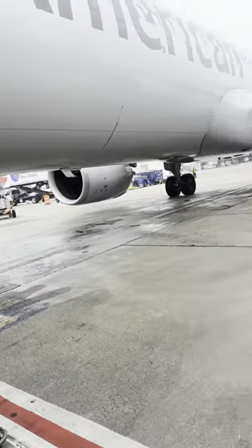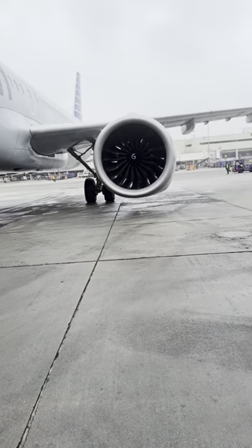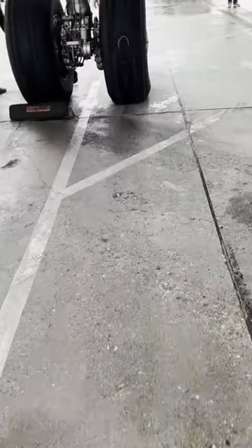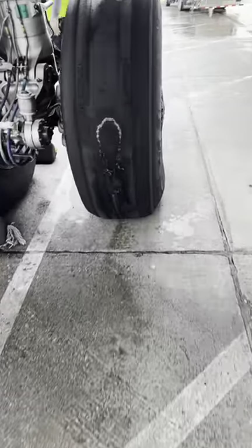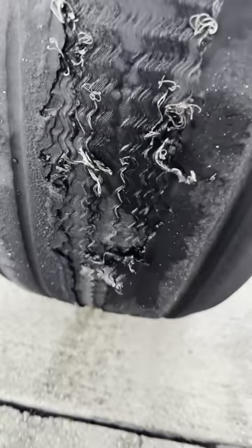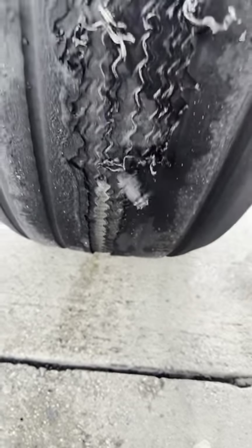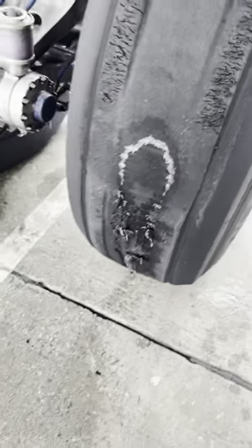Let me show you. Upon our walk-around, the very first thing we usually look at is tires and brakes. The number three tire — man oh man — that was a lot of damage. We thought, holy cow, how could this happen? But without any hesitation, we figured let's start changing the tire because we don't want to cause any kind of delay.